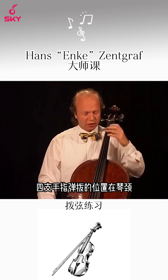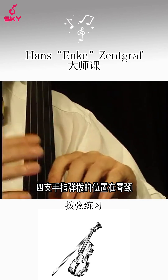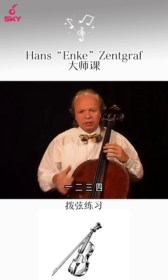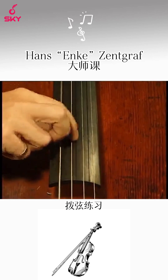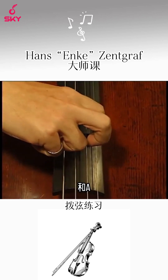We'll have a look at the neck positions where we use the four fingers: number one, number two, number three and number four. Our cello is tuned in fifths. We have the open strings C, G, D and A.